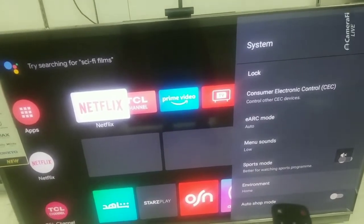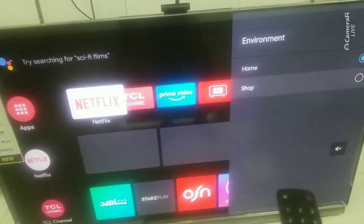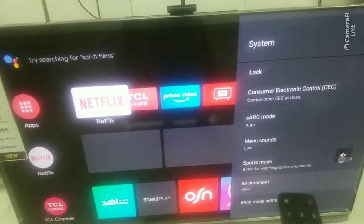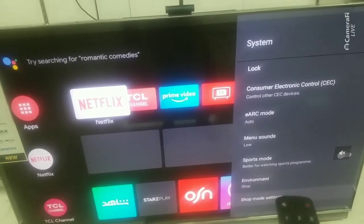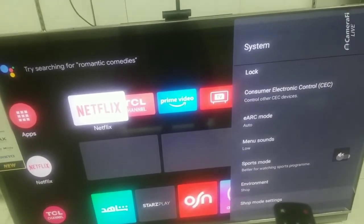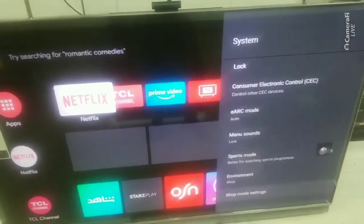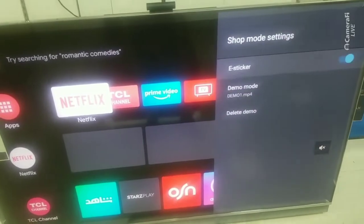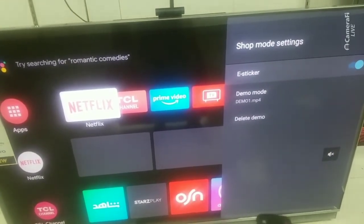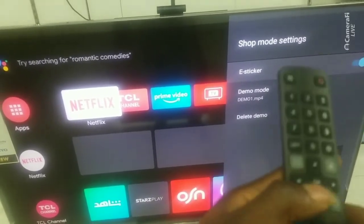But if you are displaying in a showroom and you want the background video to display, you just put it on shop mode. To check the video, scroll down to the shop mode setting to see the demo that is actually inside the TV. This CH25 series comes with its own demo — you don't need a flash drive or a splitter or anything. You can see the demo mode right there.